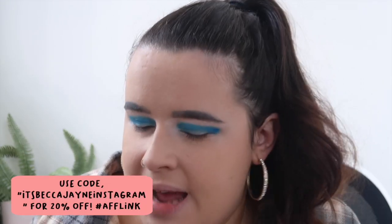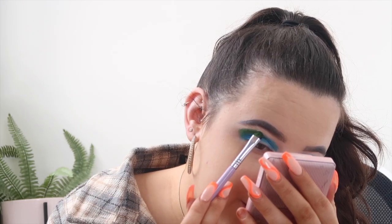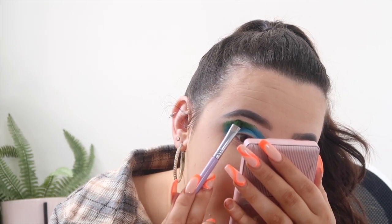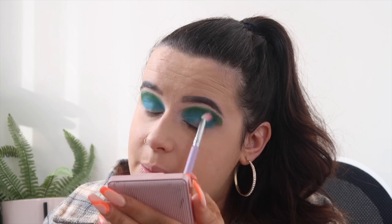Next I'm going in with the green shade called Broomstick, packing it on with the Makeup Addiction smudge brush, then blending it in with the tapered crease brush also from Makeup Addiction. I'm putting the green on top of the blue — it's a really nice green shade and I think they'll just about work together. It's a trust-the-process kind of thing. These two aren't perfectly blended yet but I'll keep going back and forth with the other colors.